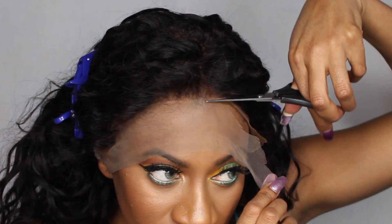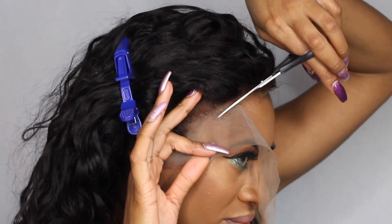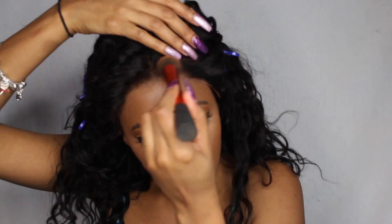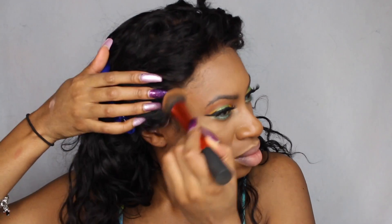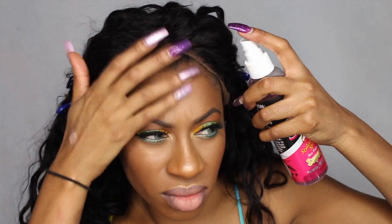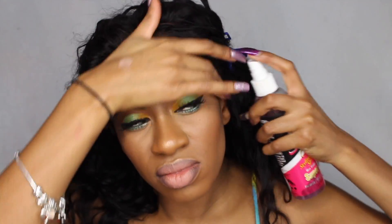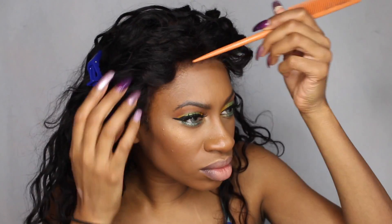I just went ahead and placed the wig on my head and cut off the lace. I really don't like to do it this way, but I know a lot of people like to see this step in the video. Then I went ahead and colored the edge of the wig because the lace to me was like a grayish shade as opposed to brown, so it definitely needed a little bit of foundation. This time I wanted to try the spritz method — I used the pump it up spritz and I liked it, it was just a little runny for my taste.